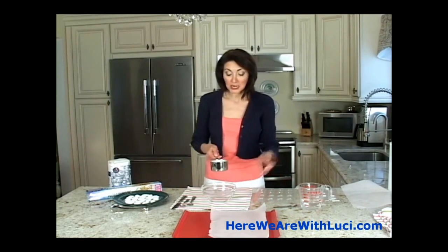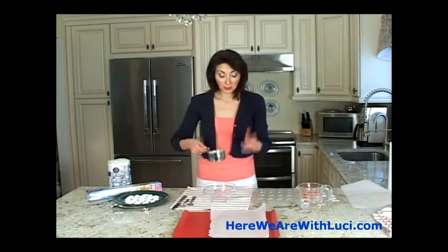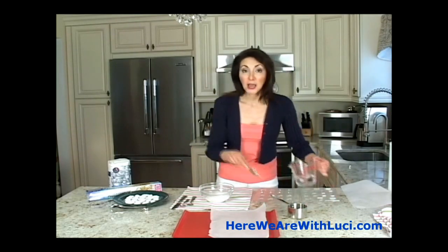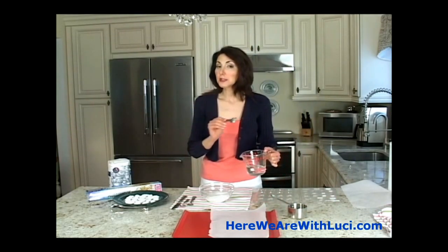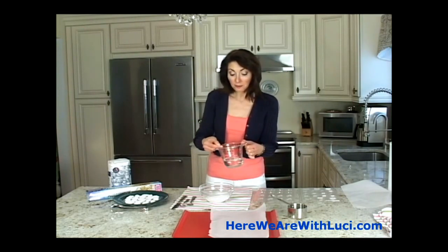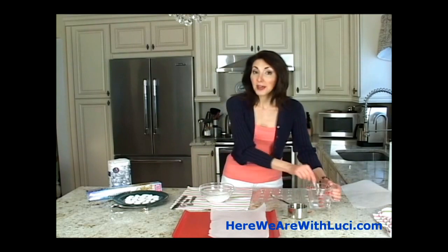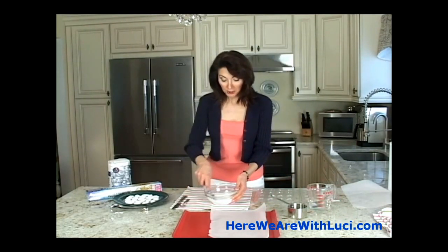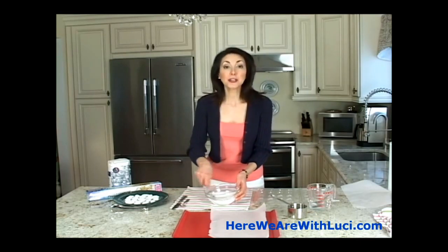I have one cup of regular household sugar, putting it into a bowl, and I'm going to add one teaspoon — that's all you need for all of this sugar — one level teaspoon of water goes into that bowl. That's it. You take your fork and you start to just mix it together.